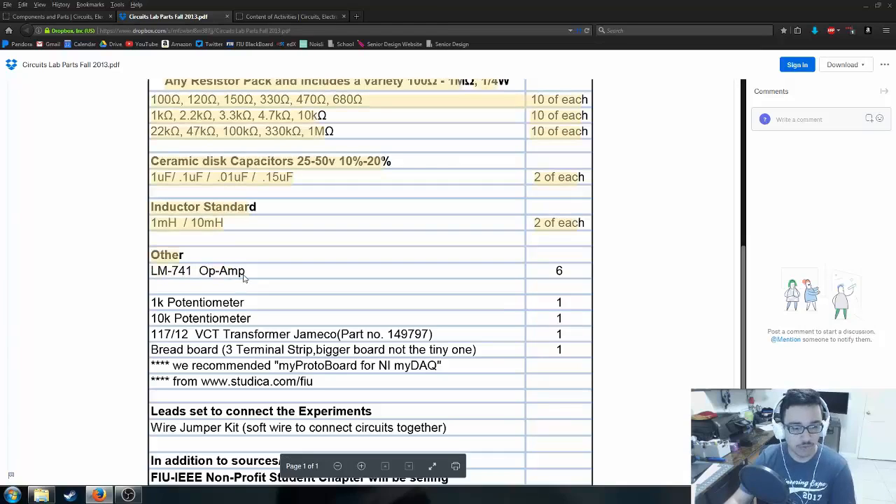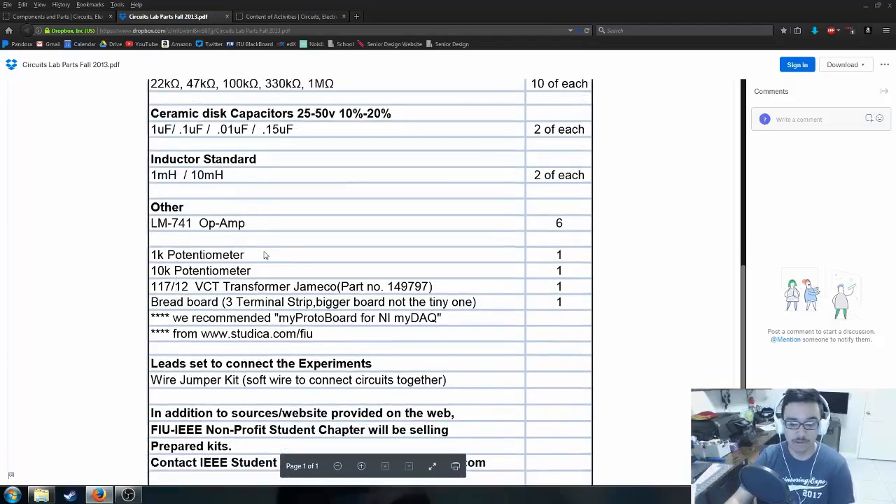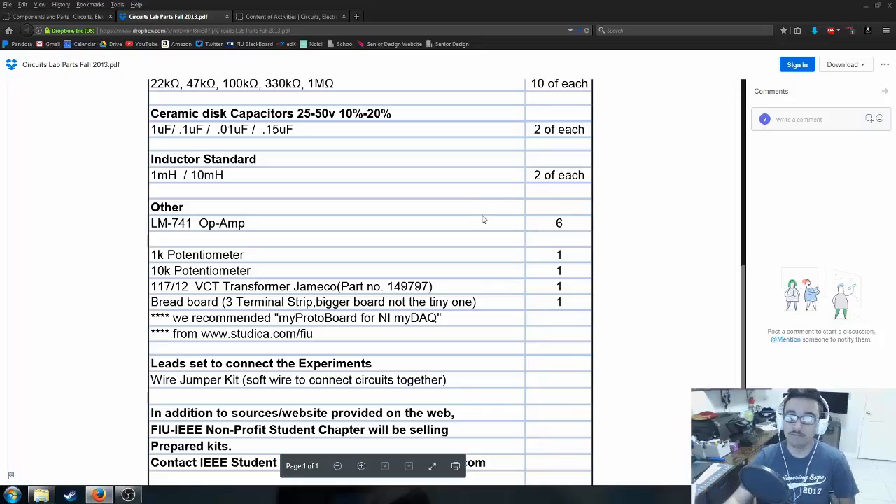Next is the LM741 operational amplifier — you'll need six of these. You can get LM741 bundles on Amazon for extremely cheap, and you might even be able to split the cost with a classmate since they come in kits of five. They say to get six in case you blow one up, but I've never actually seen anyone burn an op-amp in circuit analysis, electronics one, or electronics two — and there have been some very interesting people in those classes.